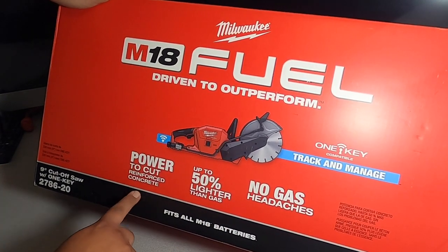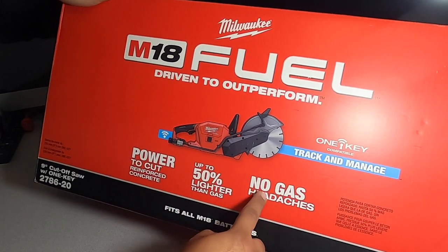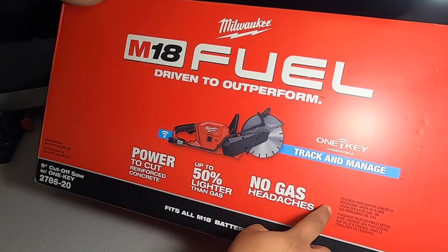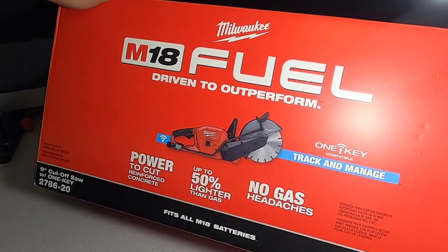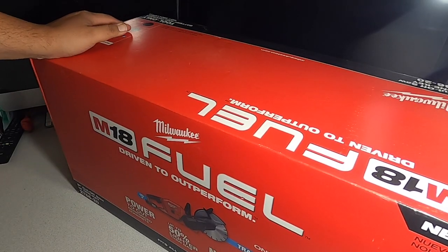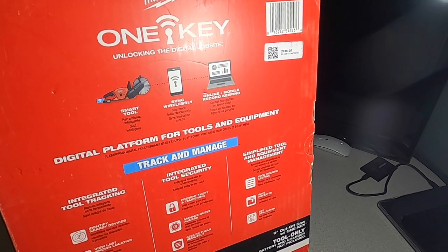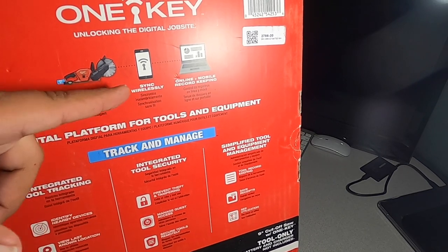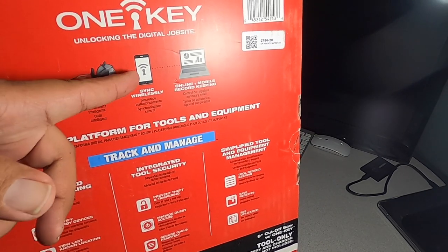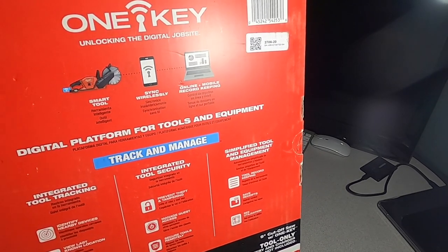It says it has power to cut reinforced concrete, up to 50% lighter than gas, and no gas headaches. It's One Key compatible — track and manage wirelessly. I already opened this to check everything was in there before making this video. One Key unlocks digital job sites, syncs wirelessly to your phone or computer — it's a digital platform for tools and equipment.